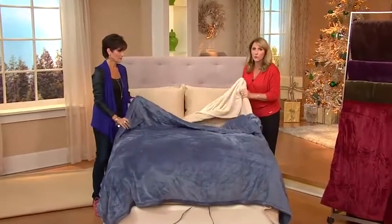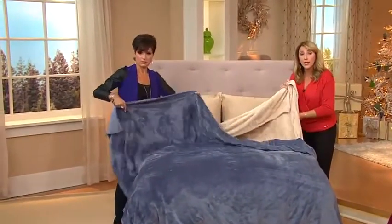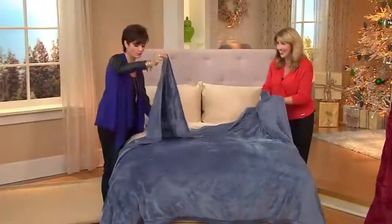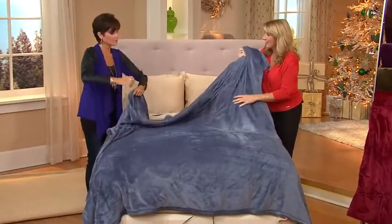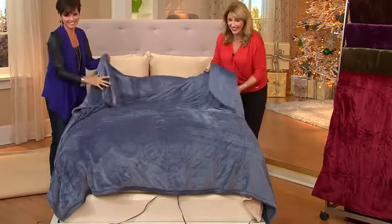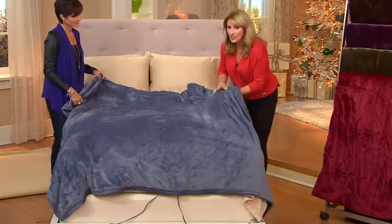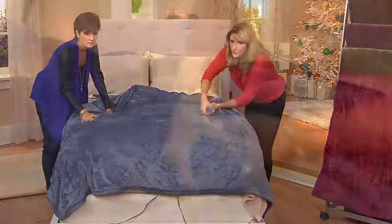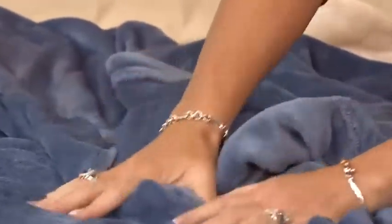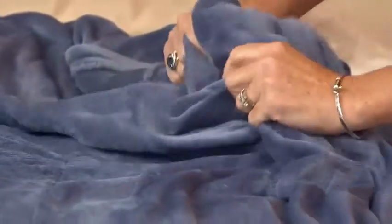This is super duper soft, super luxurious, very lightweight. When you couple this unbelievable fabric with a warming element, it's just luxury at its finest. It's got thin wires throughout — this is not clunky, there's nothing crinkly about it. It's a thoroughfined wiring system from Sunbeam, so if the blanket bunches in a certain area, it knows not to send heat to that particular area. This is also machine washable and has a 10-hour auto shutoff.